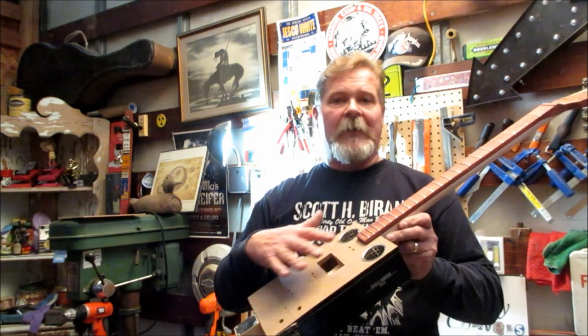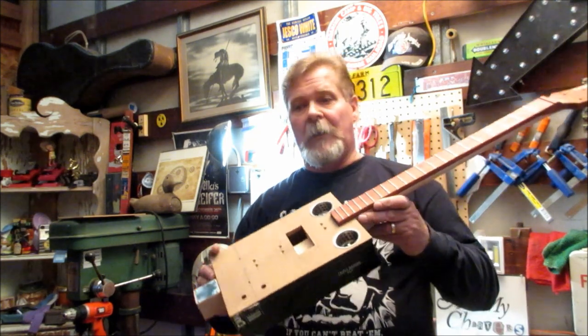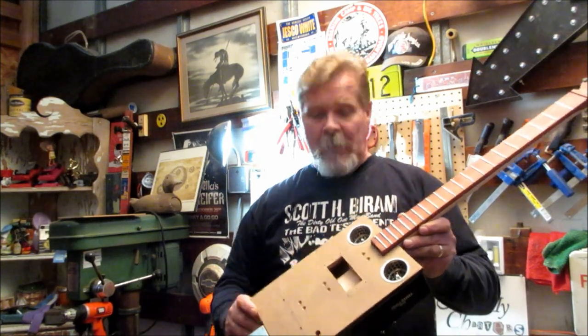By bolting the neck to the box, if you have to work on things associated with the lid it becomes very easy to do. You're not trying to break through layers of glue and that type of thing, and then you can put it all back together and it works out pretty well.